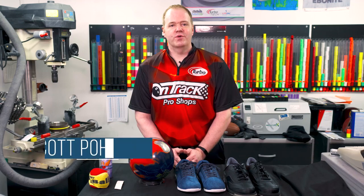Scott Pohl here with OnTrack ProShop, four-time Team USA member and world champion. We're talking about communicating with your ProShop.